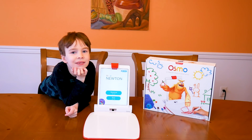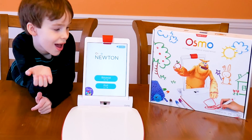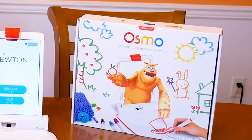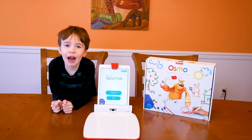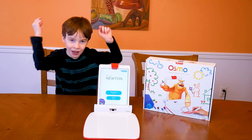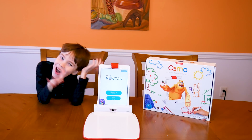You see what I have here? It's Osmo! Thank you to Osmo for sending me this awesome game! Are you ready to have fun? I'm going to show you how this works. Let's go!